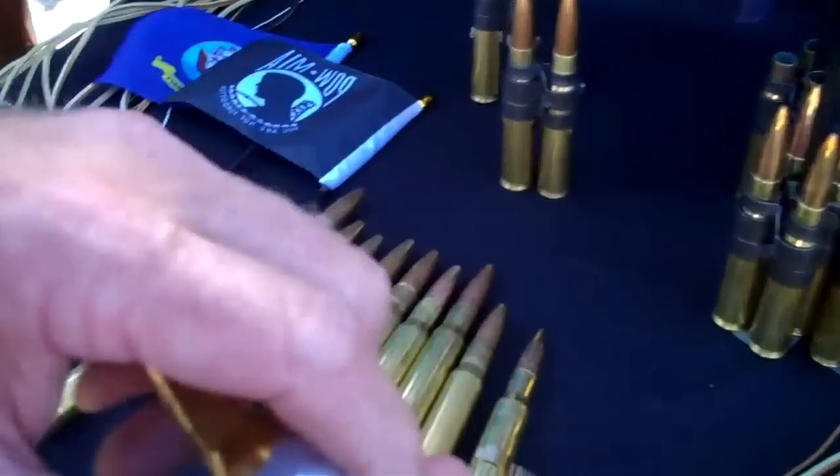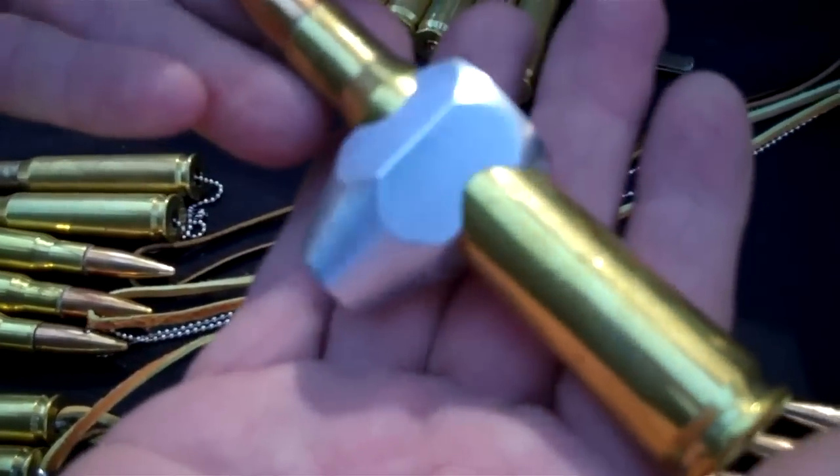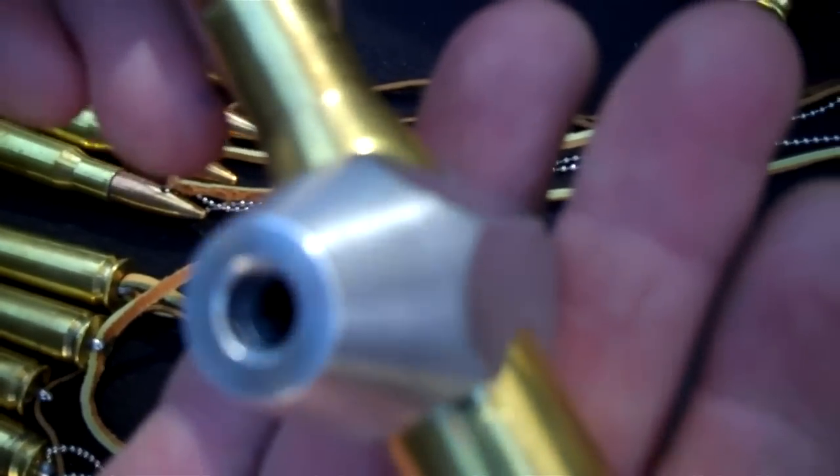Here we are with a 50 cal BMG shifter knob for a Jeep — whatever you want to put it in that has a shifter. Comes in any size thread; you just need to let us know which one you need.